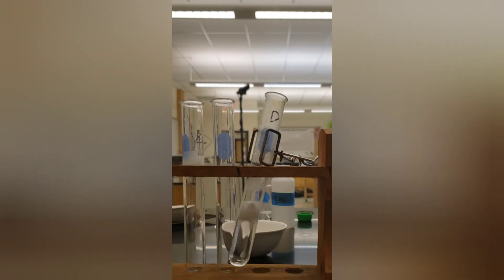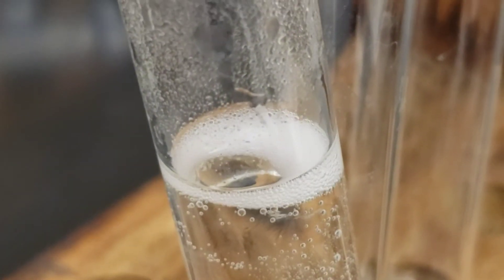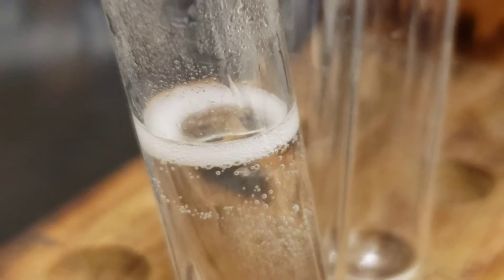For this reaction, you can just let it proceed until the magnesium is fully reacted away. And as you can see here, the magnesium will eventually just be fully reacted away and gone as the bubbles slowly calm down.